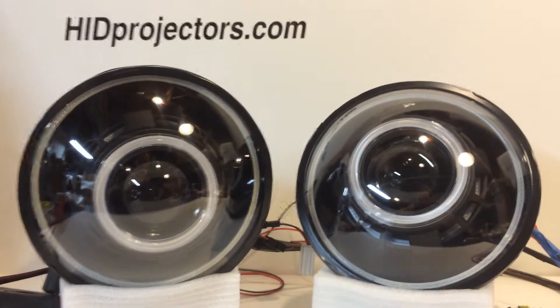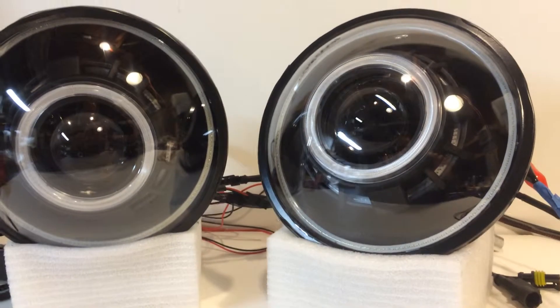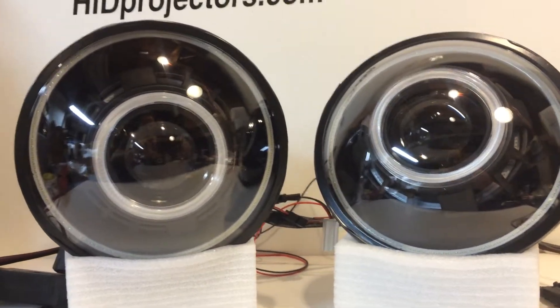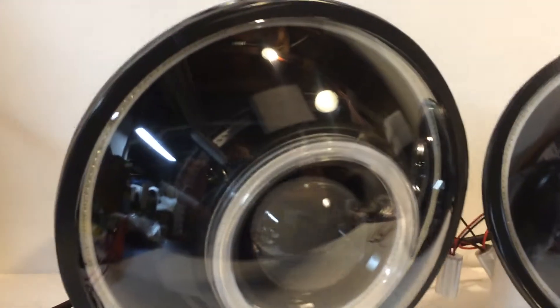Hey everyone, Tom again from HIDprojectors.com showing off another pair of our 7 inch round headlights. This pair has flat black housings in the flat black monster shroud.